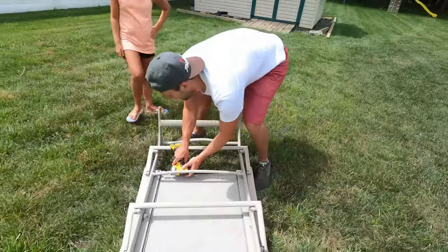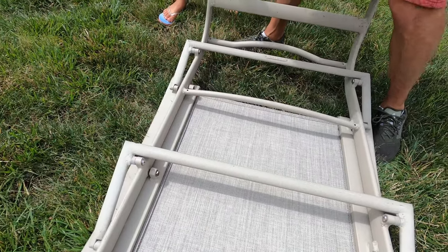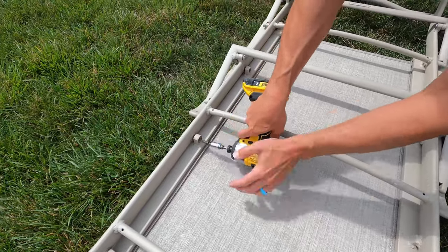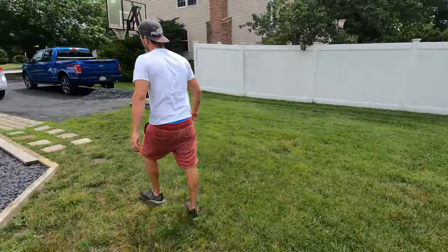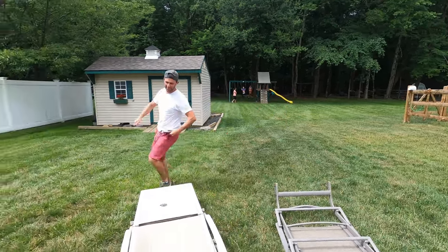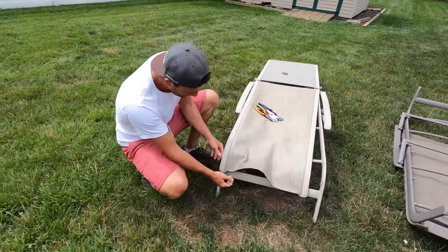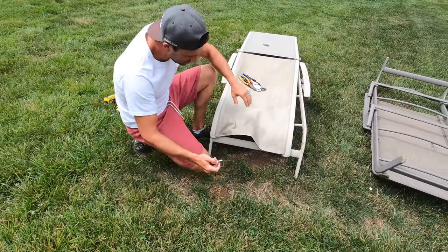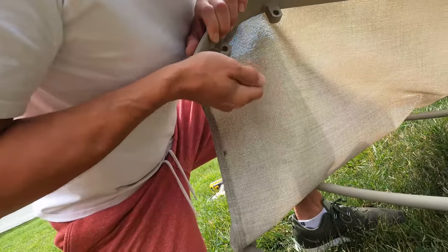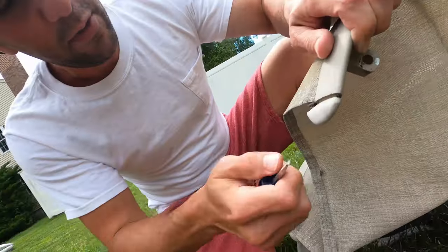All right, there we go. Now we want to pop off these covers. You can use whatever you've got — just gently pry these caps off. Do not break these.